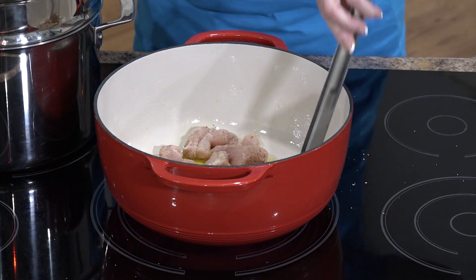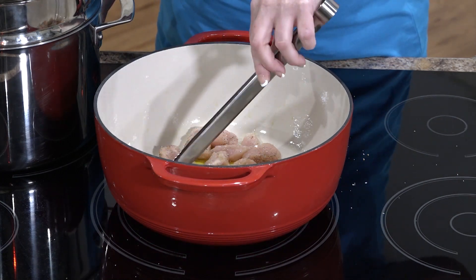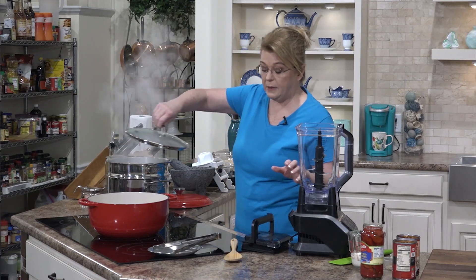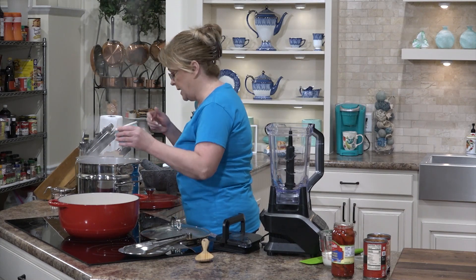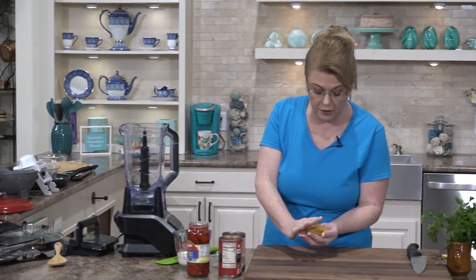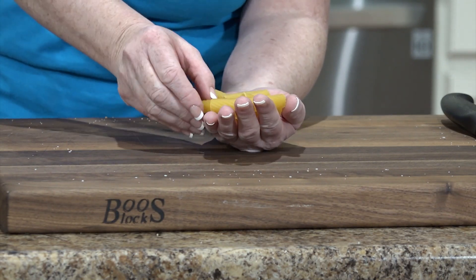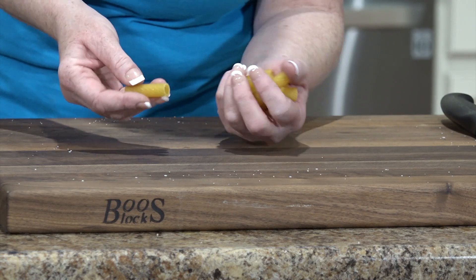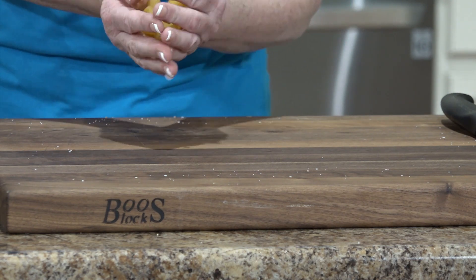I'm going to put my chicken tender pieces down in the pot, just in a single layer. Our water has come up to a boil, so we're going to put the pasta in it. I'm going to salt it — salty like the sea. Let me show you why we're using the rigatoni. The rigatoni is a tube-shaped pasta that has little ridges on it. Those ridges catch the sauce, and the sauce also gets down in the little hole. It's just yummy.